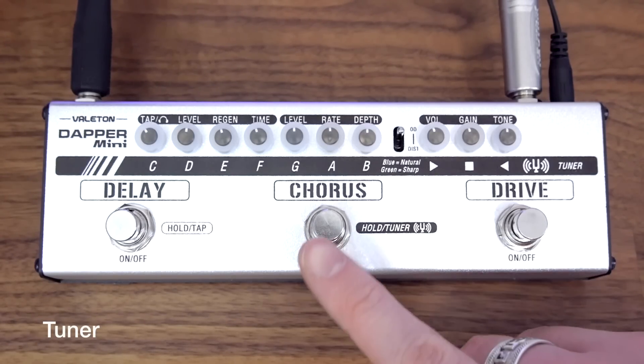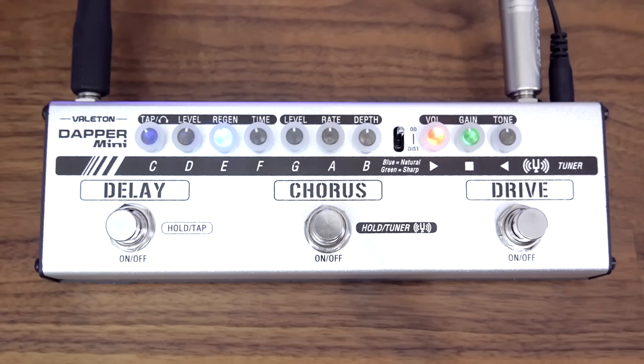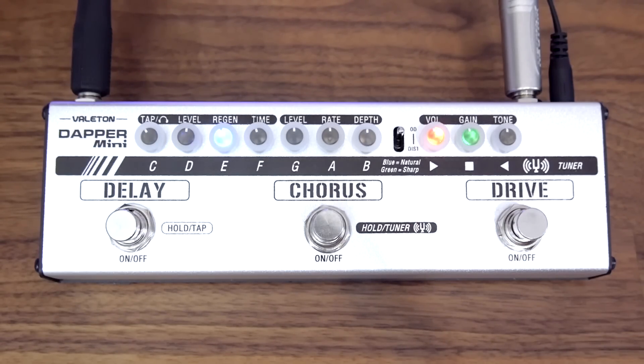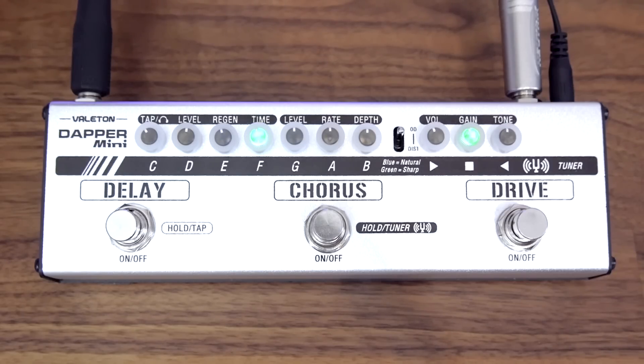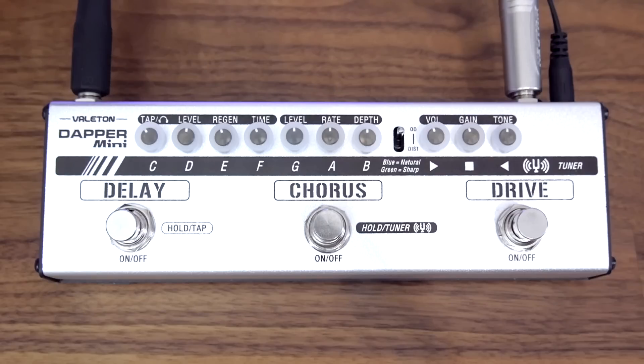To get to tuner mode is super easy. We're simply going to hold the chorus button down for a second. That bypasses the signal and then as we play our E string, for example, it lights up blue. Over here it's telling us it's too flat and the green light will stay completely green when it's in tune. Obviously going this side would be too sharp. If we were to play an F, it will pick up blue F, but if we were to play a sharp it also picks up those notes but the LED will change to green, which means in effect you've got a chromatic tuner.